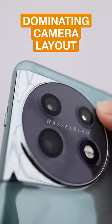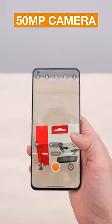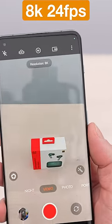The back is dominated by this new camera layout, which is unusual and circular. There's a 50 megapixel main camera sensor, and you can shoot video at 4K 60 frames per second or 8K at 24 frames per second.